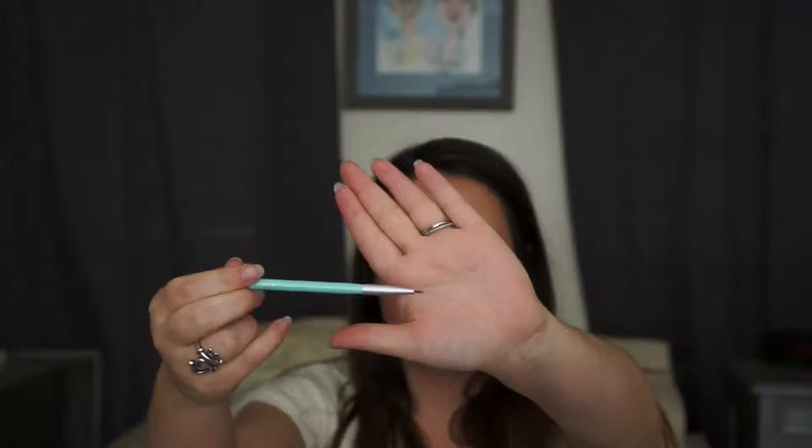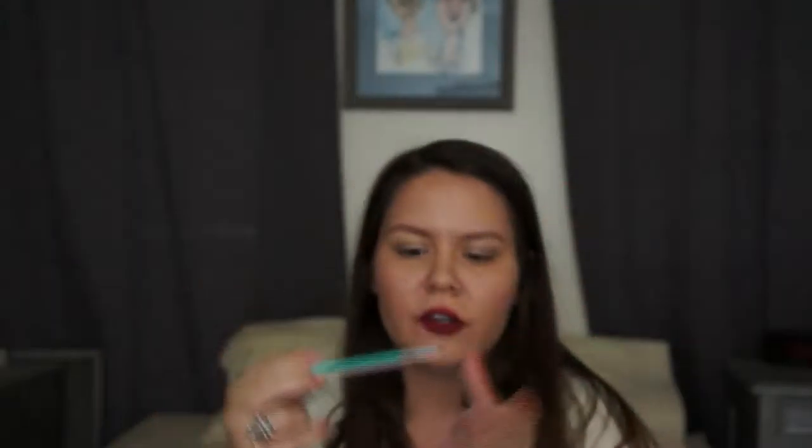The next item is an eyeliner brush. I don't have one of these either, but I will use it. It's from Seta — S-E-T-A. It's a very fine point and it's an eyeliner brush. I've never heard of this brand, so I'm excited to try that. Let's put this little cap thing back on it to protect it.